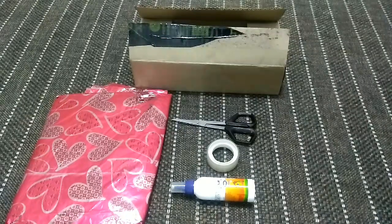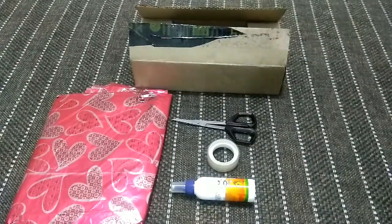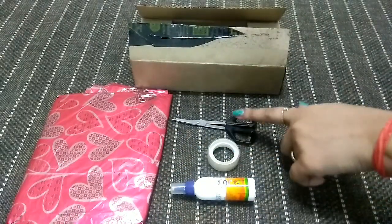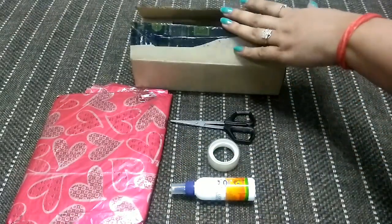So let's start. To make a nail paint organizer, we need a decorative paper, fevicol, cello tape, scissors, and a waste cardboard box.